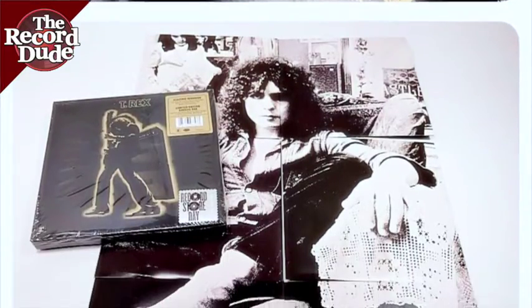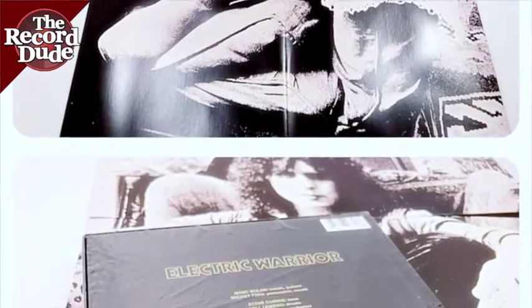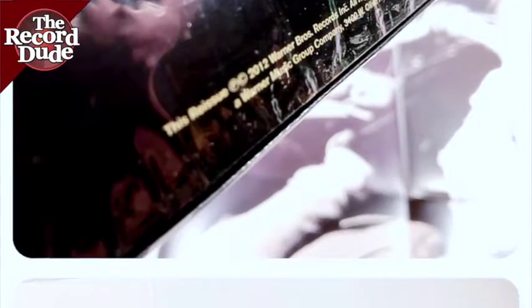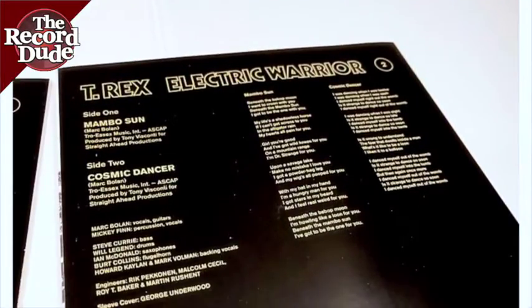The listing here is for a sealed copy. This video is purely for illustrative purposes of what is included in the box set.